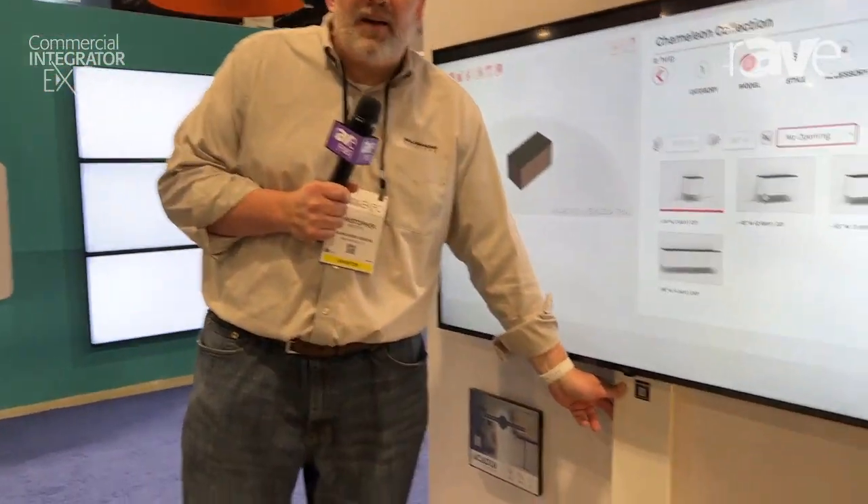Hi, this is Chris Toscato with Salamander Designs, and we're here at CEDIA. Today I'm talking about our Acadia line of products.